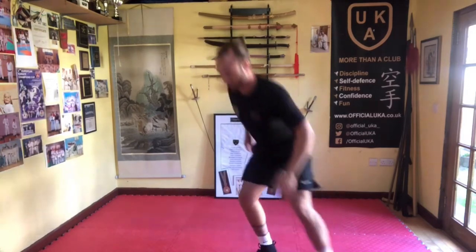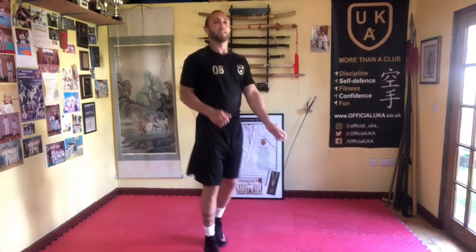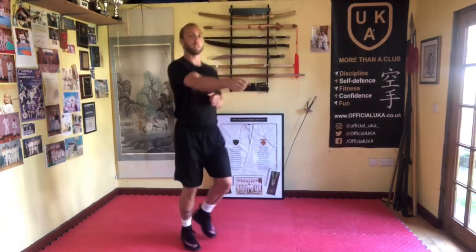And then we just come back to jogging forwards and backwards again, jogging forwards and backwards. Give the arms a little shake now, loosen the arms off. And then can we get the arms punching in front now a little bit as we're going? Nice and relaxed.